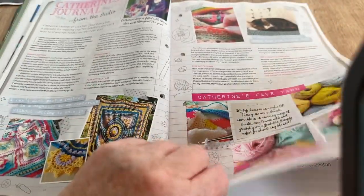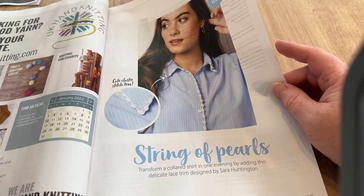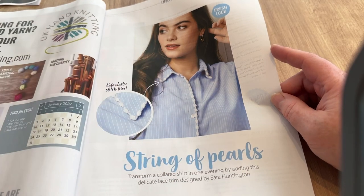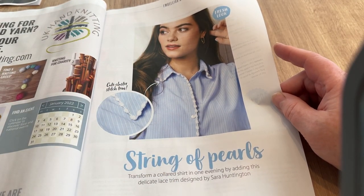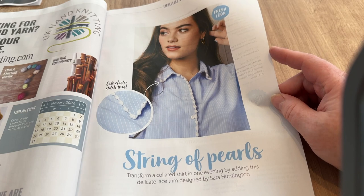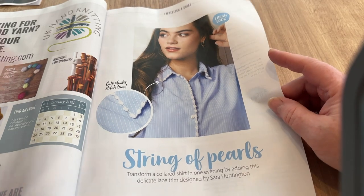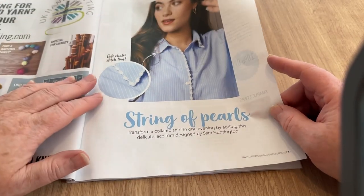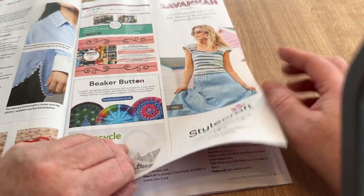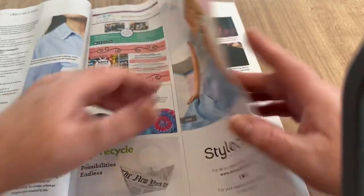There's Katherine's journal section and then String of Pearls — again, a little edging. That seems to be the thing this year: edging your bits and bobs with a little bit of crochet. 'Transform a collared shirt in one evening by adding this delicate lace trim designed by Sarah Huntington.' I always think if the name has an H it's Sarah, if it doesn't it's Sara — but I could be wrong.